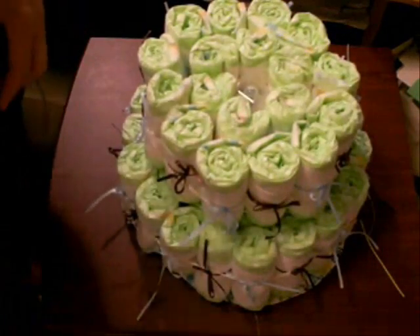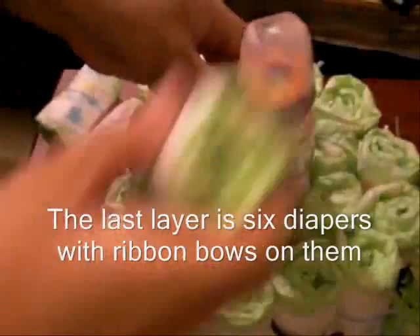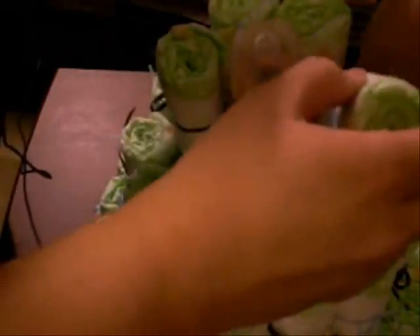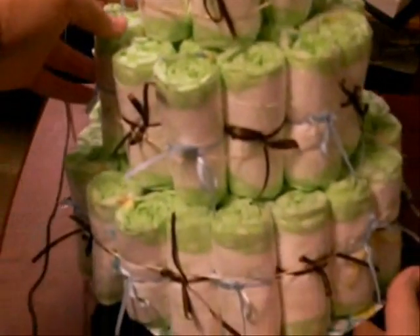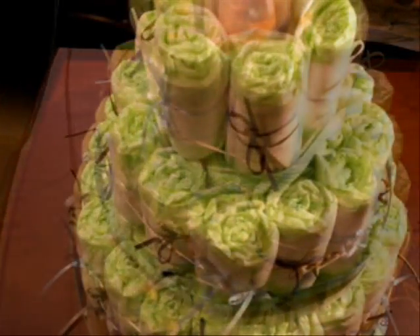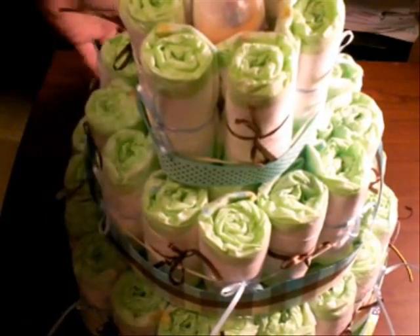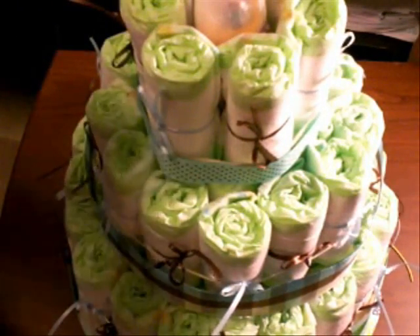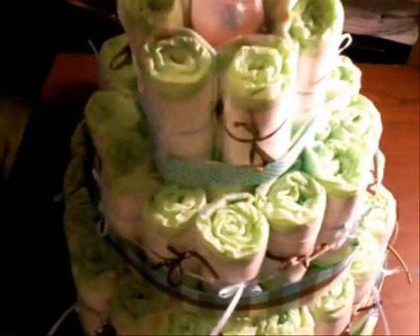Now we add in the second bottle. I'm going to use two different coordinating types of ribbons and wrap a ribbon around each layer right around the middle, covering up the rubber band that's holding all the diapers together. I'm going to use two-way stick tape to make sure it holds together well.